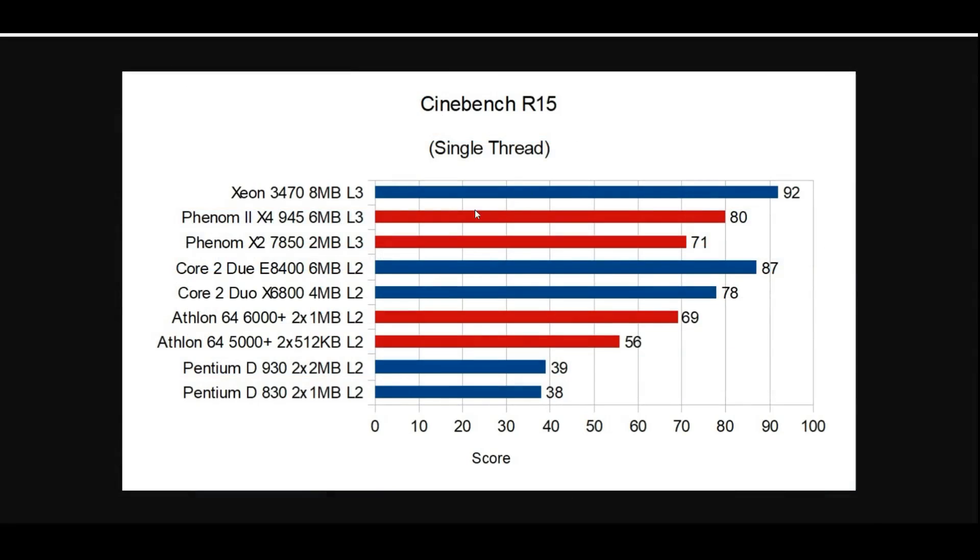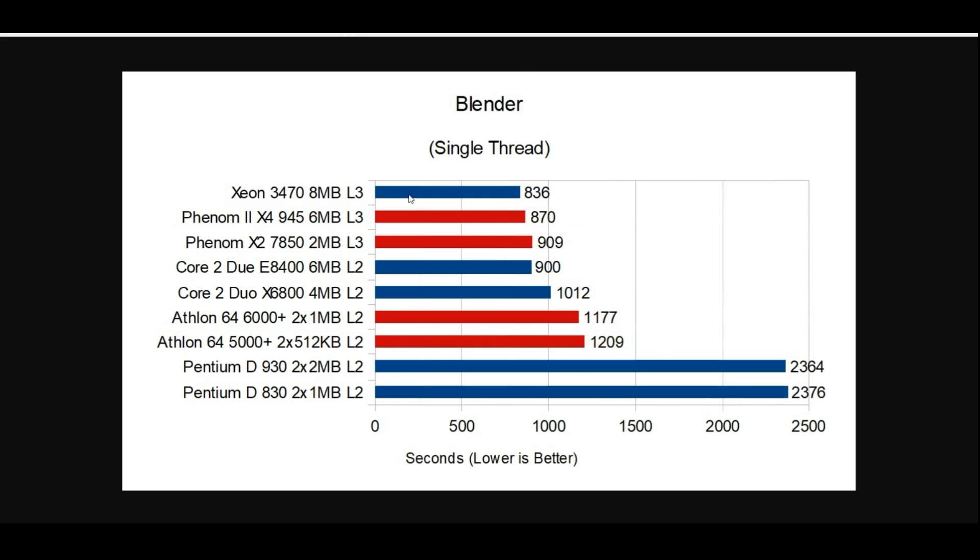Starting off with Cinebench R15, we can see our Xeon up here at 92 points — this is definitely taking the lead. It is a little bit ahead of the Core 2 E8400 at 87 points. Not mind-blowingly different, but it is certainly chart-topping. Moving over to Blender, we see 836 seconds — this is now the leader of our Blender tests, beating out the Core 2 Duo E8400 by a pretty good bit, about a minute faster.